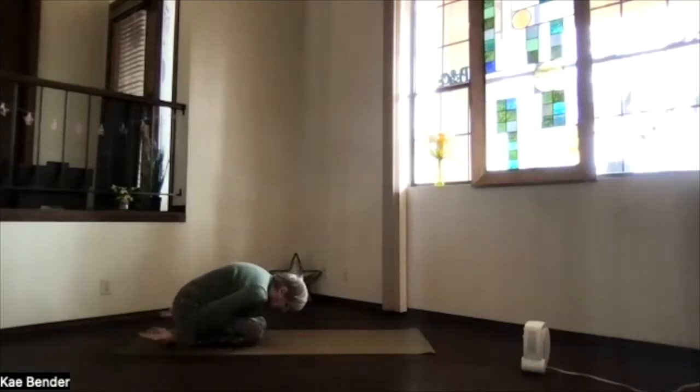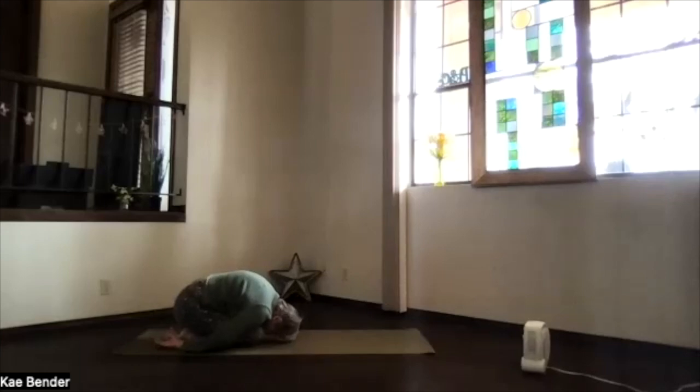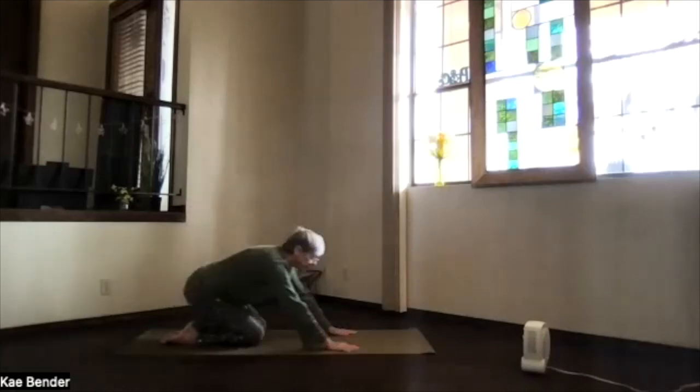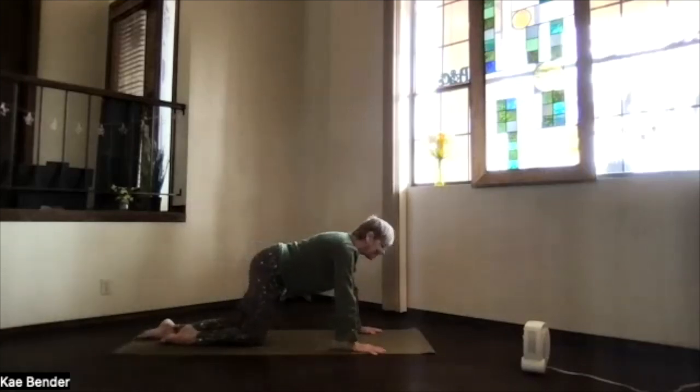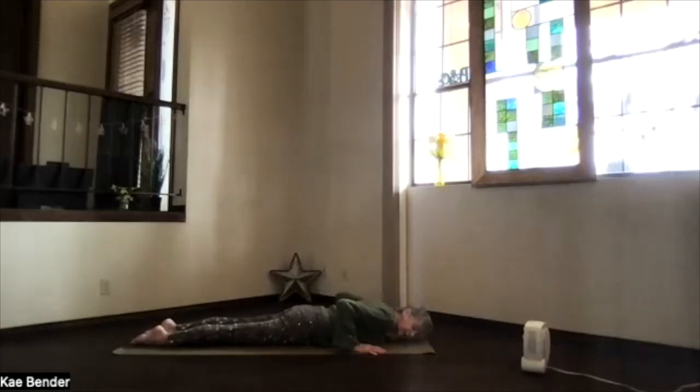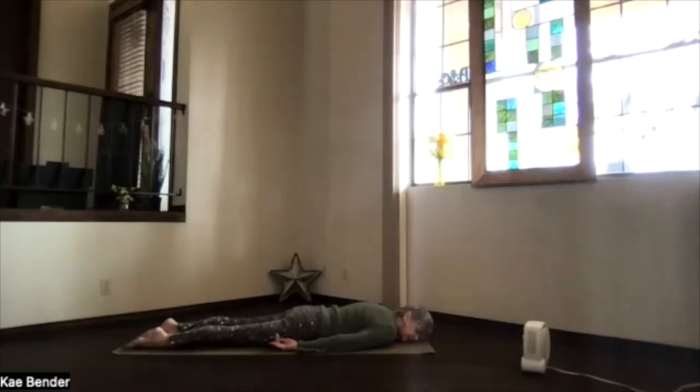Coming to child's pose, relax through your belly and your spine. Inhale sitting up. Move forward to the edges of the mat, all the way onto your belly and into rest in crocodile — hands palms up, head to one side, feet together or slightly apart. Just let that lower body relax, exhale, and turn your head to the other side.